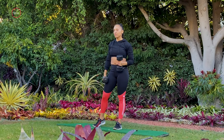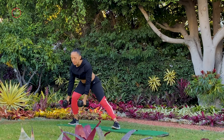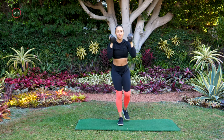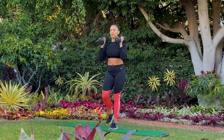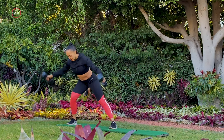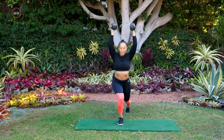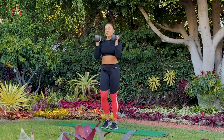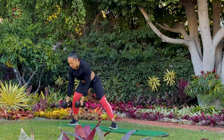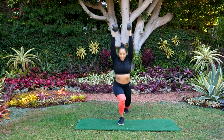Ten second rest, and then we're putting move one and move two together, starting with that lateral lunge with the fly. Three, two, and one. Remember, the same leg moves for each side. Now lateral lunge fly — same leg moves. Great job. Lateral lunge fly, press overhead. We're almost there — let's get one more each side. Last one here. Awesome, drop those weights.